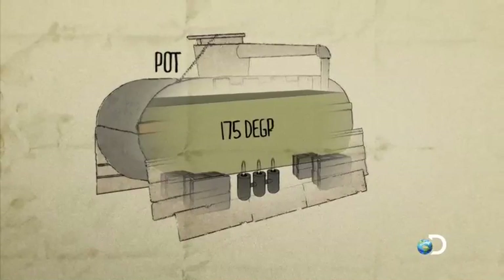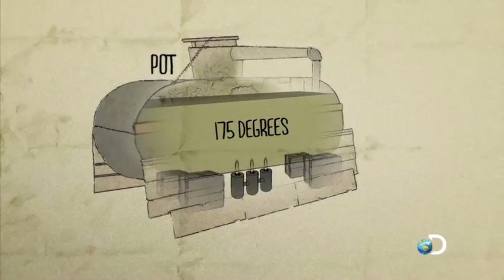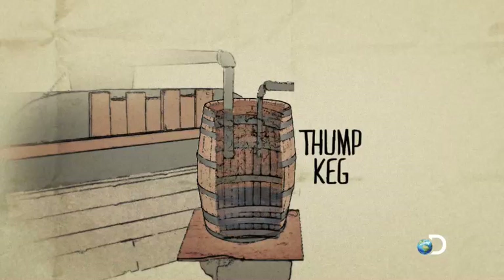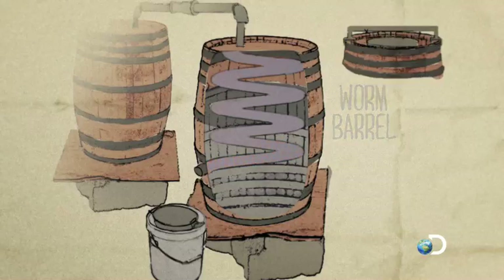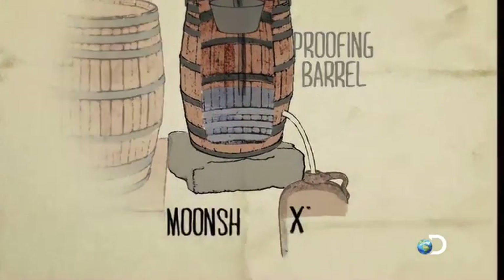Once the mash reaches 175 degrees, the alcohol contained inside turns to vapor. The vapor then travels through a pipe to the thumb keg, where the alcohol doubles in proof. There, it bubbles through a small amount of moonshine held at the bottom of the barrel. The alcohol vapor then travels through another pipe to a coil of copper pipe that sits inside a barrel of ice-cold water, known as the worm barrel. Inside the coil, or worm, the alcohol condenses into the liquid known as moonshine. Finally, the moonshine is transferred to the proofing barrel, where it's cut with water and piped into jugs.